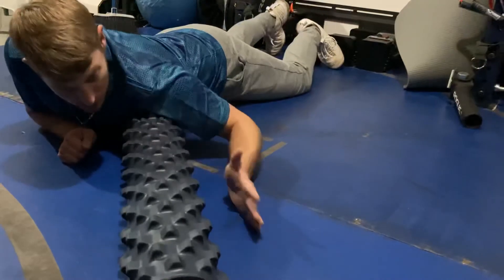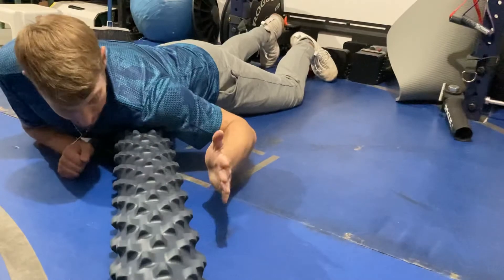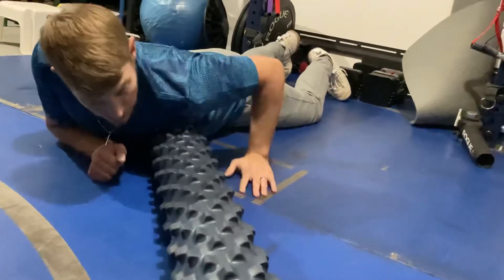Try to keep that foam roller at a 45 degree angle — it might sneak out a little bit, just reset it, find that spot. Pinky to thumb, pinky to thumb. And we'll do both sides.